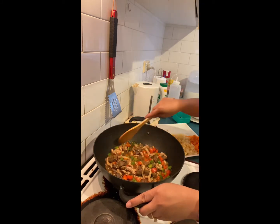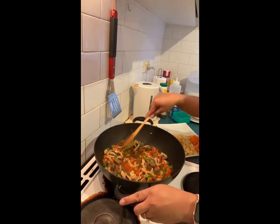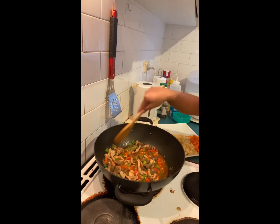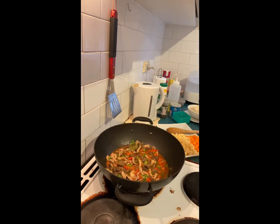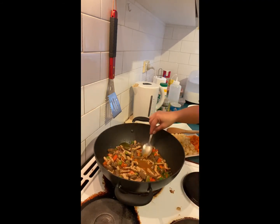That's a great job! I'm just going to have a taste. I like it! Yeah, it's mine.